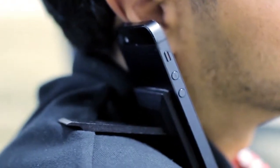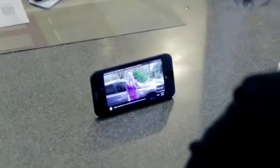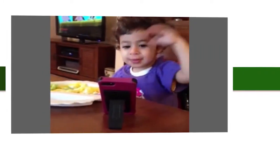Talk on the phone without breaking your neck, or on your lap while watching TV. Perfect for videos, games, movies, or reading books. Hands-free video chat is fun for the entire family.